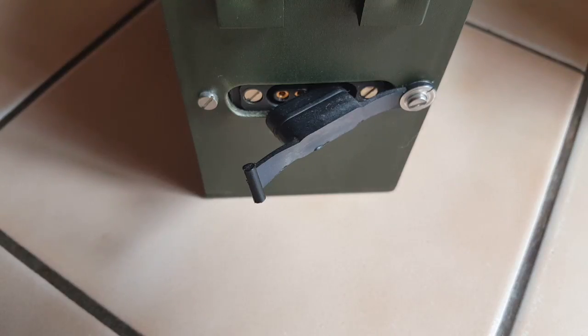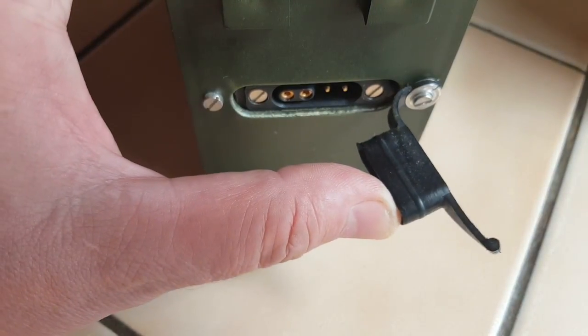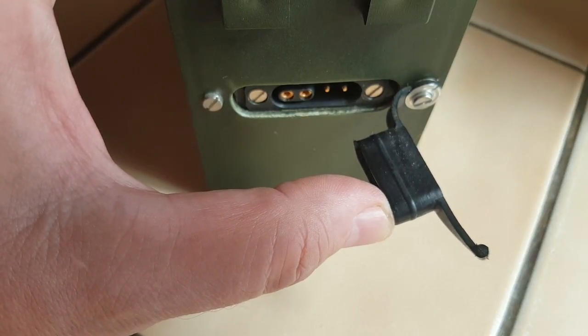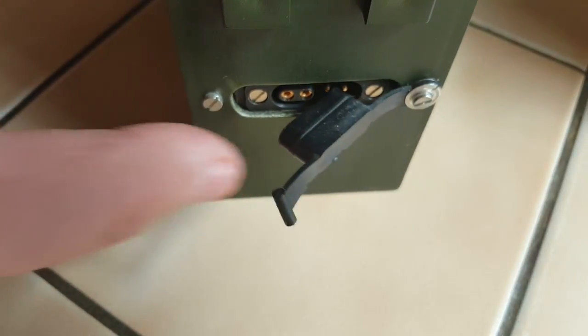The Klansman batteries have a charging port on the side. Two contacts are the plus and minus, and the other two contacts are for a couple of diodes inside the battery to measure temperature. I'm not going to be using that.